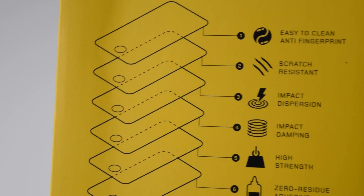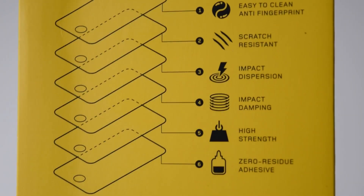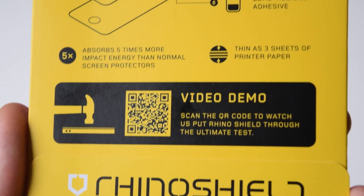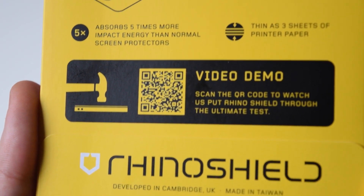Rhinoshield is famous for their screen protectors because they are really shock resistant. Here we can see all the layers that it consists of in one single screen protector. There are 6 layers, and at the bottom we have a video demo with them actually hammering the device constantly with full power, and the device is actually perfectly fine.